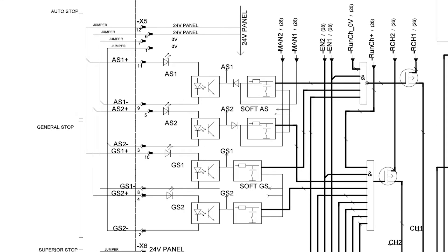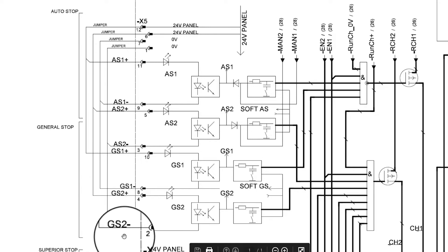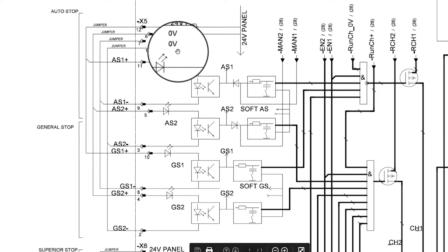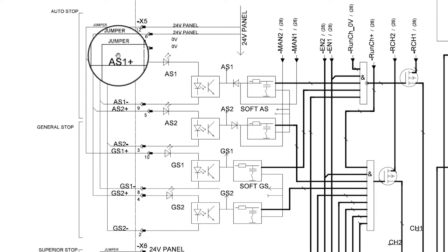If we look at GS1 and GS2 channels you will see a very similar circuit. On connector X5 position 4, GS2 positive is being supplied from position 6 when the factory jumper is installed. GS2 negative is located on X5 position 2. With the factory jumper installed, GS2 will get its 0 volt circuit from connector X5 position 1.